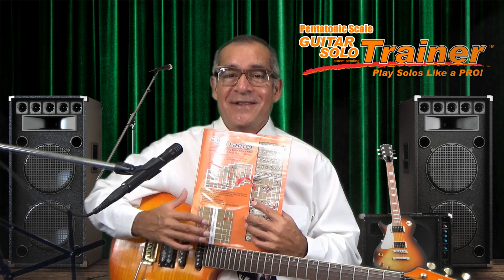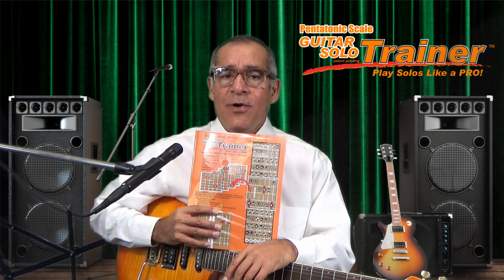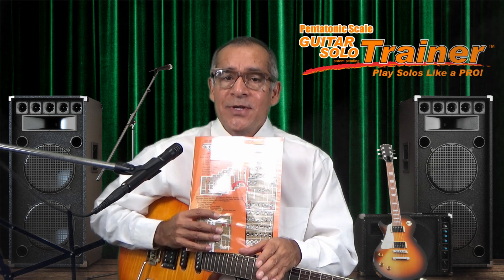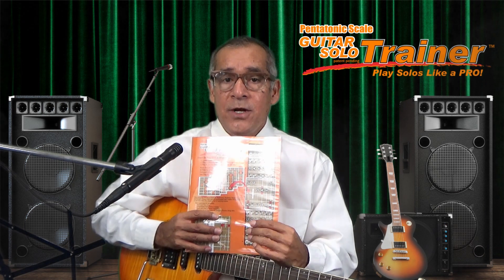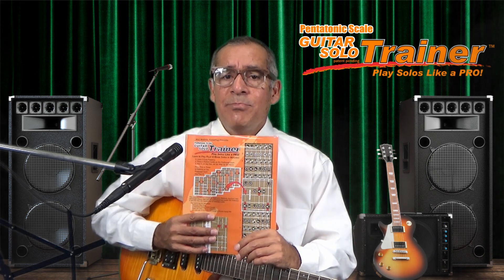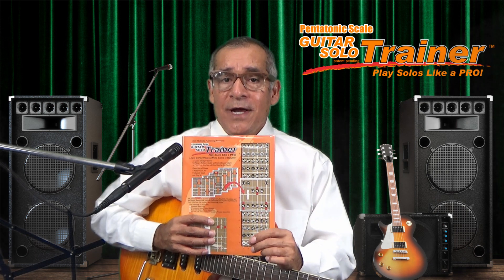As a guitar teacher, both in my group and private lessons, students frequently asked how to play solos like their favorite guitar heroes with the pentatonic scales. Some students were beginners and others were self-taught, but nearly all had no formal music training. With this in mind, and after about a year of input and testing from my students, I developed this kit.